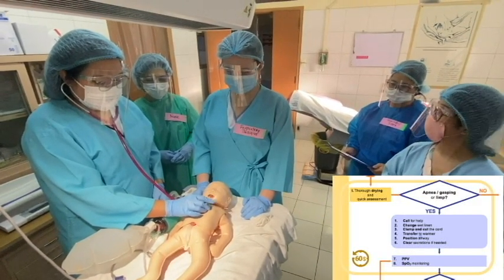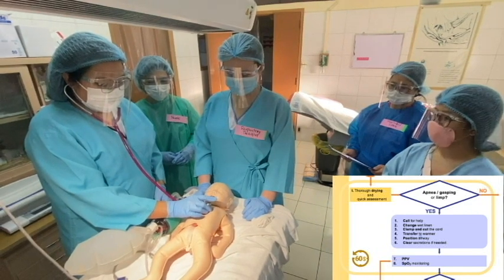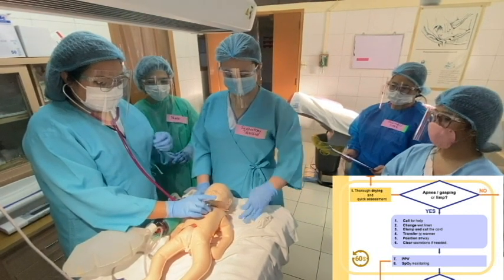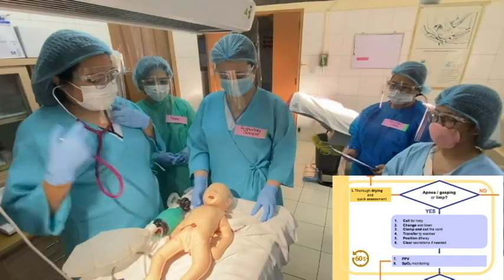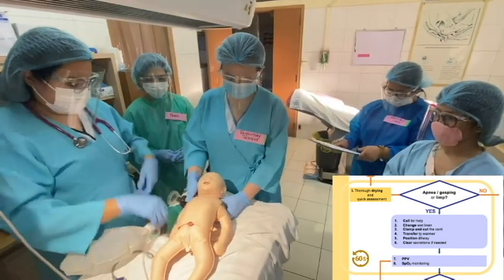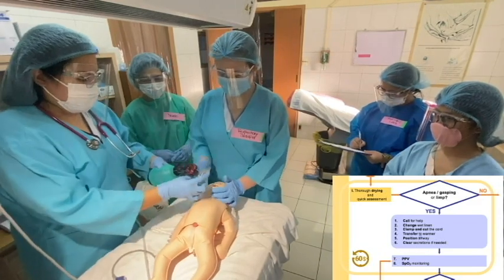If the heart rate is less than 100 beats per minute, and if the baby is apneic or gasping, and if the target O2 saturation is below the target range despite 100% free flow oxygen, we proceed to PPV. All of these steps are done within 60 seconds.